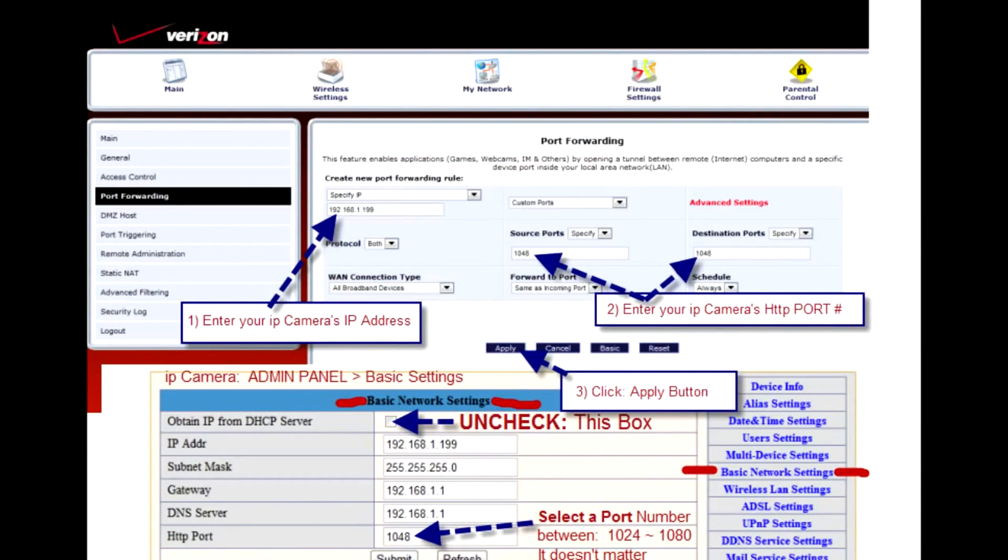Now that we've got all these options open to us, we're going to fill in our correct IP address and our camera's port number in both port fields. I've brought up the IP camera administration panel as a reference to make sure we enter the same IP address and port number. After you're done, don't forget to hit the Apply button on the menu.